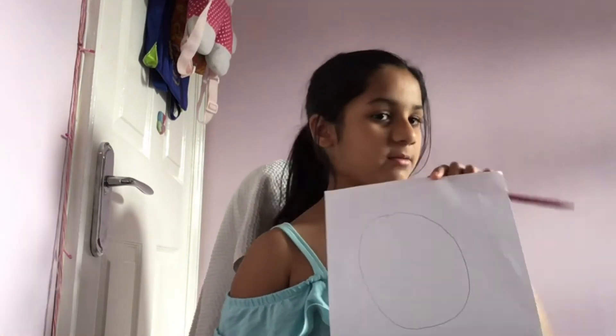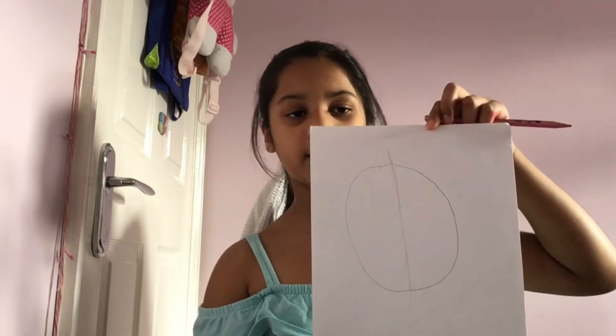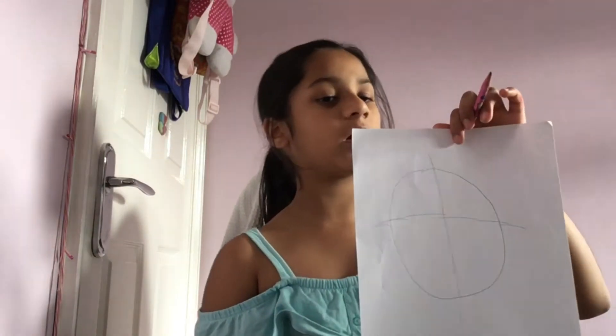Draw it a bit light. This is my head — it's a round shape. I've also got my rubber in case I need it. Now draw a line in the middle like this, and then draw a line across like that. That'll be the gist of how you're supposed to do it.